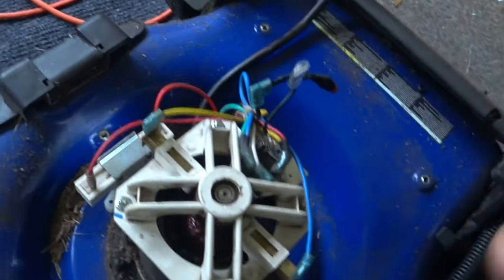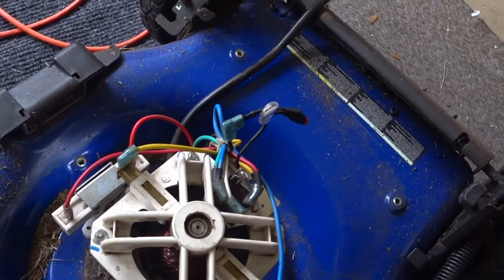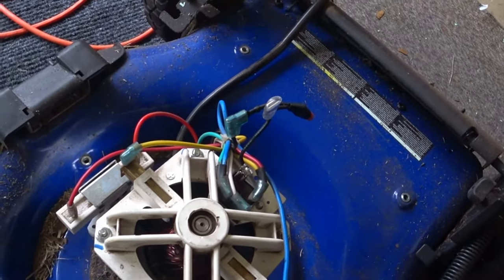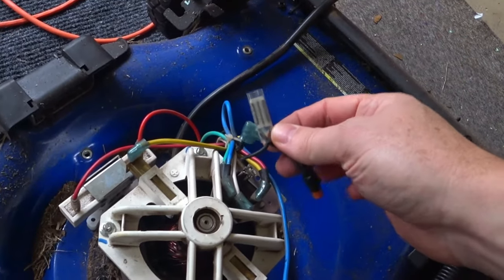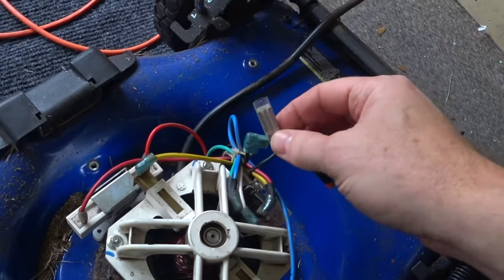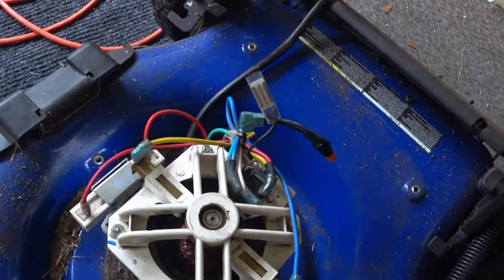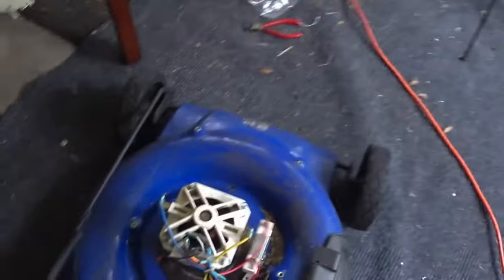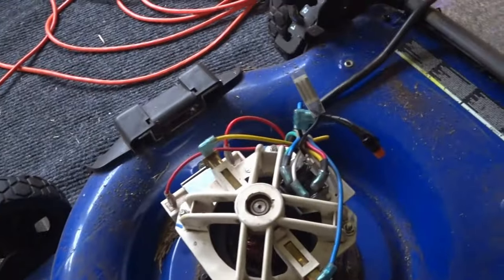So everything should be working. If it's not working at this point, then there's something wrong with the motor — it seized or something like that. But in my case I already checked it and replaced the thermal switch, which was the problem. So it should start up now. Let's take a look. And there it is — problem solved.